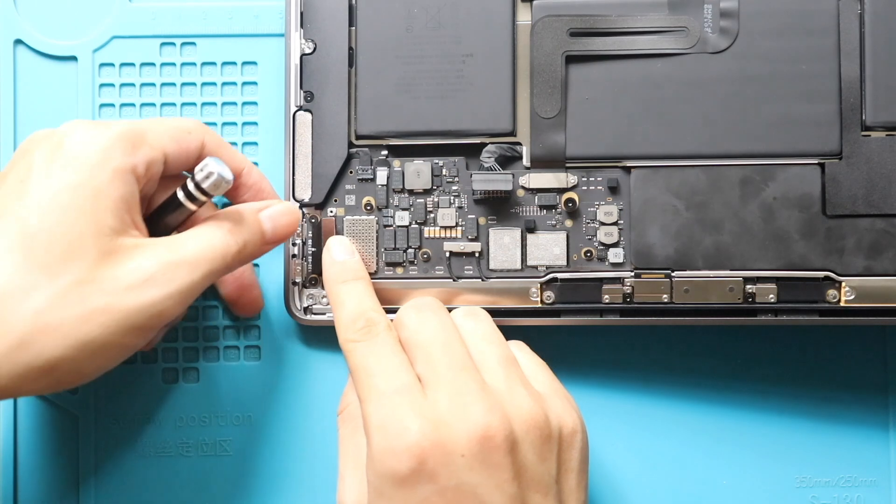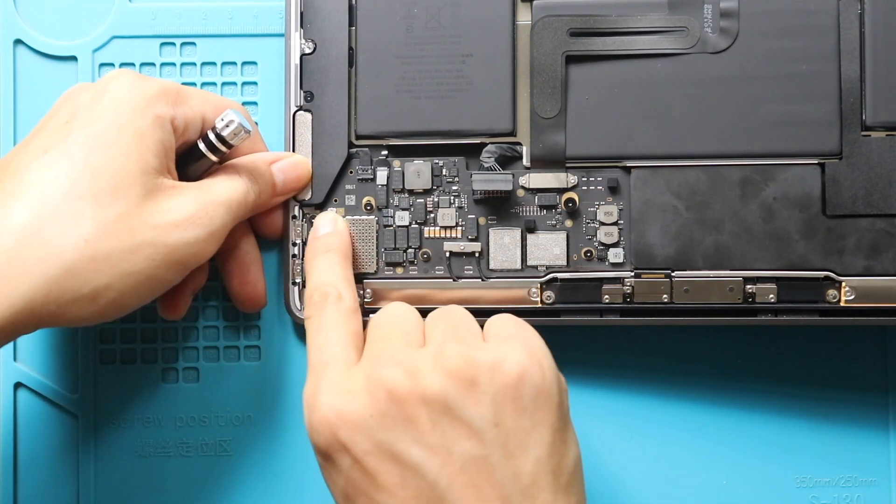Next, secure the connector. And then, secure the connector bracket by adding the two screws.